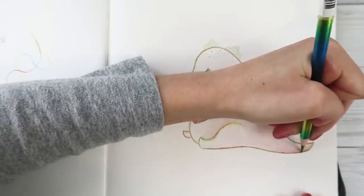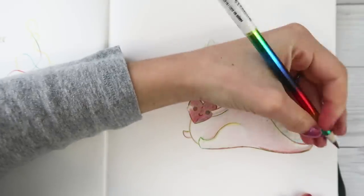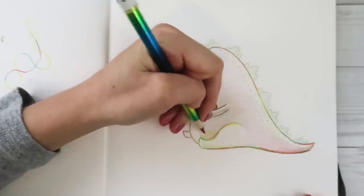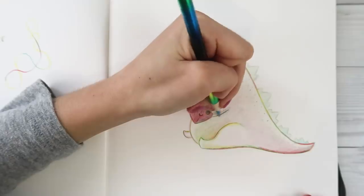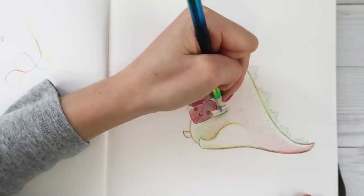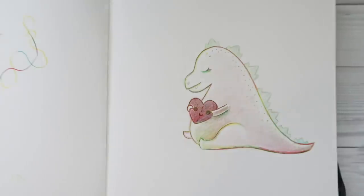If I ever so gradually rotate the pencil as I color, it makes the rainbow effect really noticeable. Shade the stomach a little bit more - cute little plump dinosaur. Shade under the arm a little bit, shade the arm a little bit more. Outline the other claw. How cute.